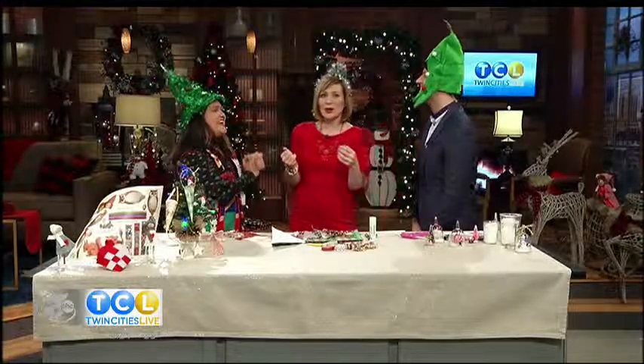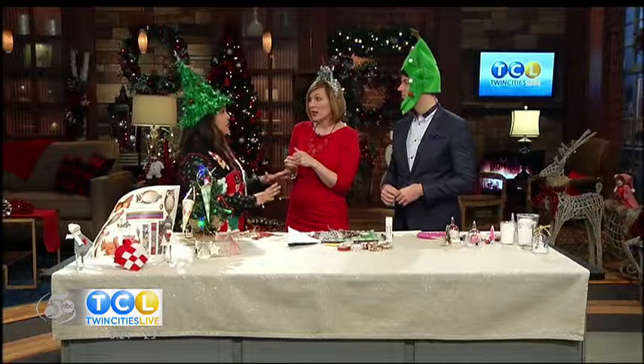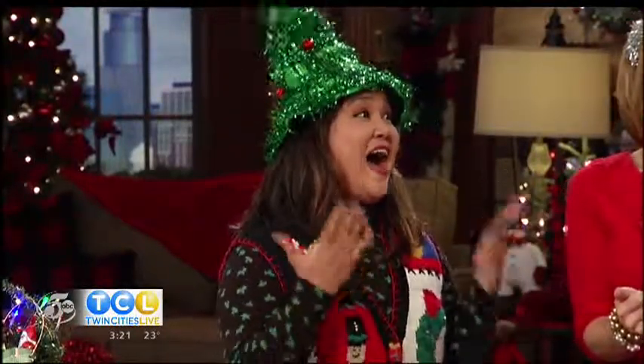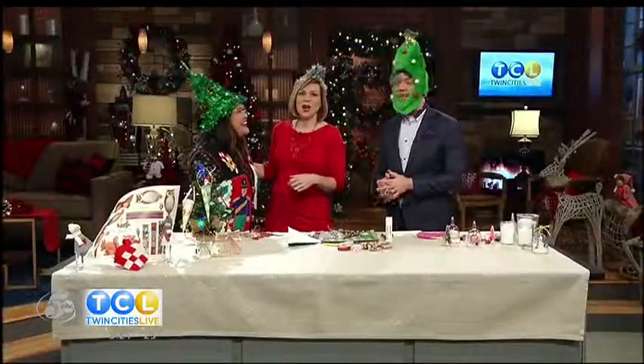Those are so fun — good job, Lex! Thanks for getting us in the Christmas spirit. Be sure to listen to the Jason and Alexis show starting at 5:30 on MyTalk 107.1. You guys are going to be at Rosedale Center for the big Pay It Forward event tomorrow — we're giving away a $300 gift card every hour, and then that person can gift it to someone shopping in the mall. So head out to Rosedale. Coming up next, our doctor is here with five pieces of advice for breastfeeding.